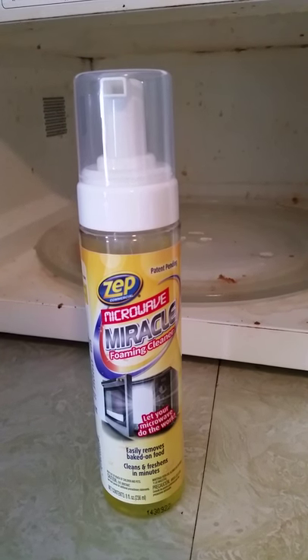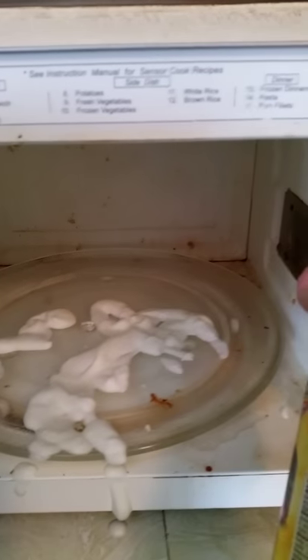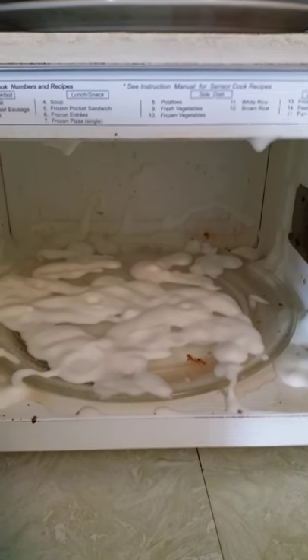Here we go. So I'm just going to spray some of the product in there. A little tricky to do with a camera in my hand, so I'm going to stop the video and keep spraying. I'll show you what it looks like in just a minute. So I finished coating as best as I could. Now we're going to activate the microwave. Here we go.